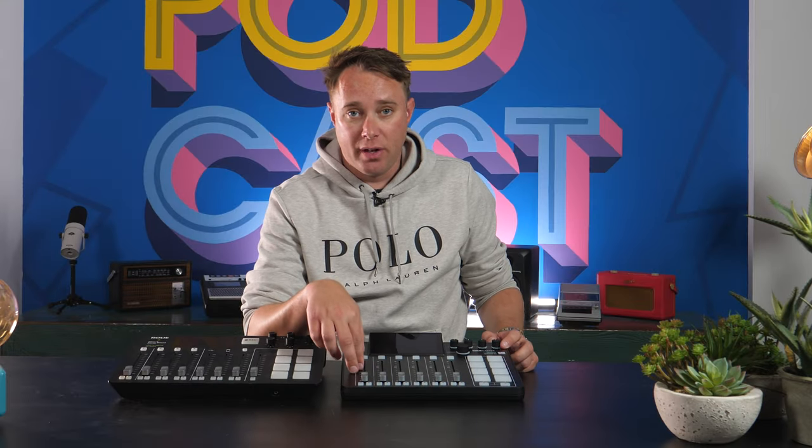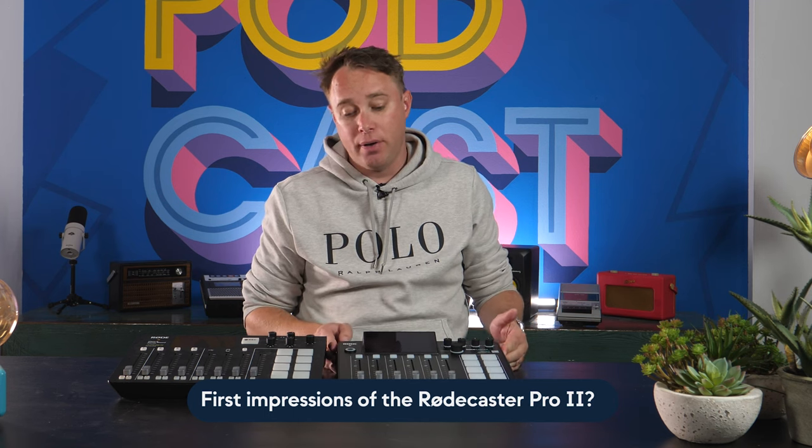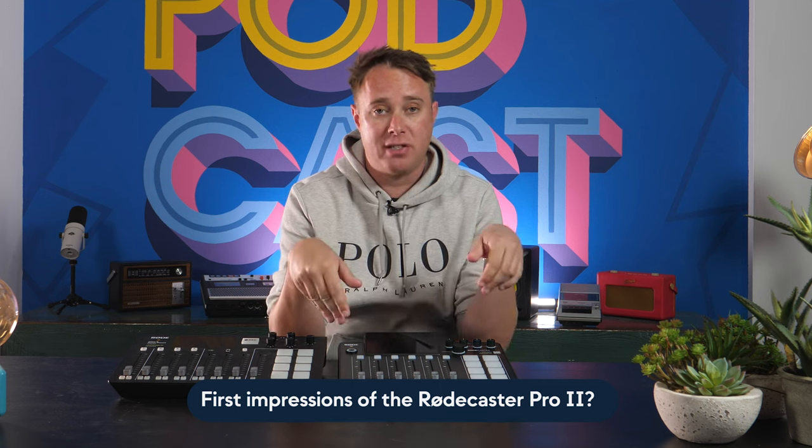So there we go — the cat is out of the bag: the RODECaster Pro 2 is on its way. Pre-orders open this week. We're very fortunate to have a unit to play with and as soon as we can fire it up we'll be putting it through its paces, doing a full comparison video with the original RODECaster and covering all the new features. Subscribe and turn on notifications — I'm hoping to have a full feature video up by end of this week and a comparison in the next couple of weeks. Let me know in the comments if you're thinking about buying this!